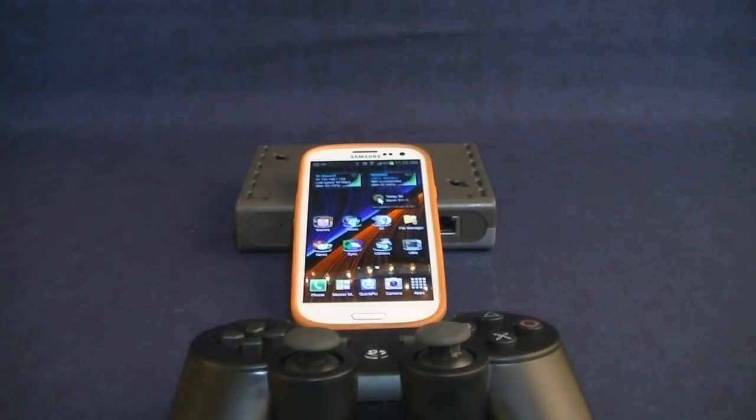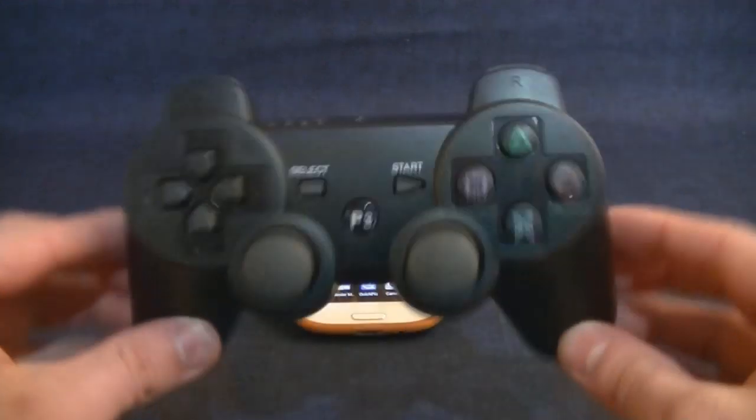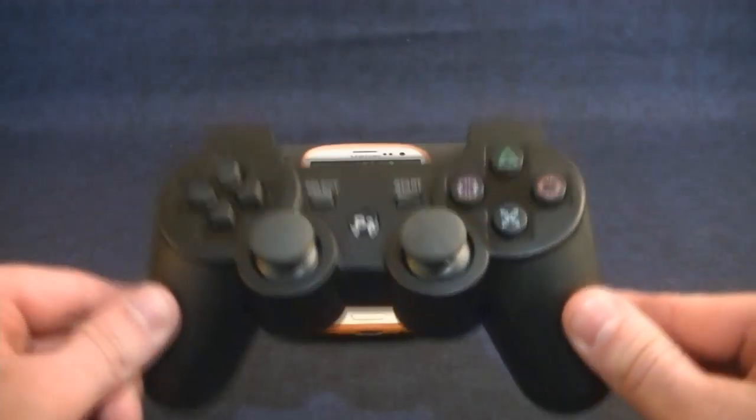Hey, how's it going everybody? Welcome to the Scarecorp channel. I'm doing another video. This one will show you how to play Nintendo 64 games on your Android device using a Bluetooth PS3 controller.